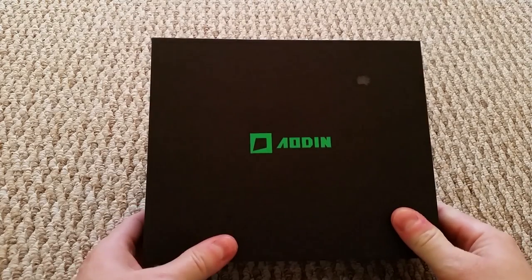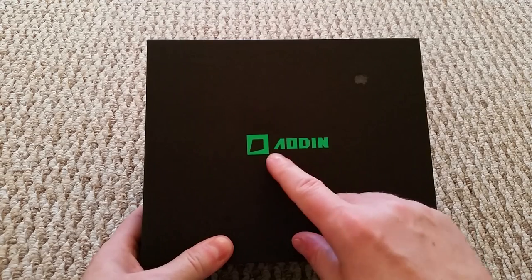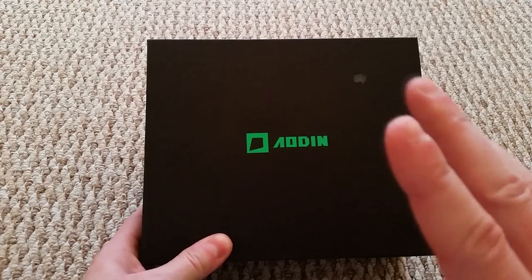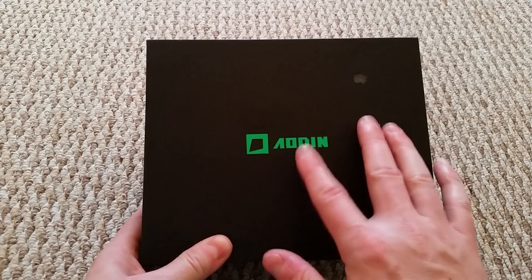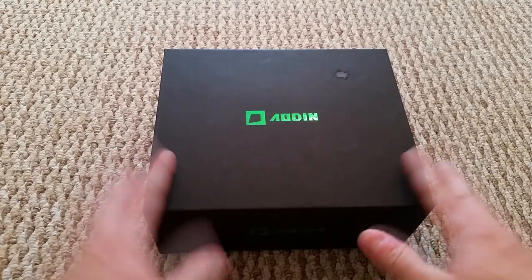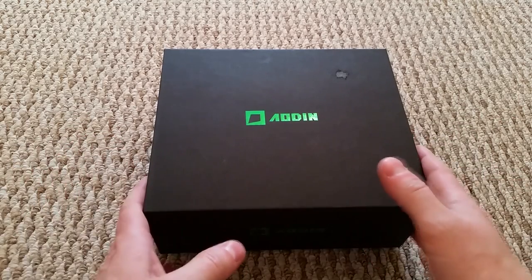What's happening, back again with yet another little unboxing. This time I'm not 100% sure how you pronounce this name - I think it's Eodyne. If I'm wrong you can correct us in the comment section. Anyways, what I'm gonna do is unbox it, show you around the box, let you know a little bit about it, and then do a benchmark and show you it all running.